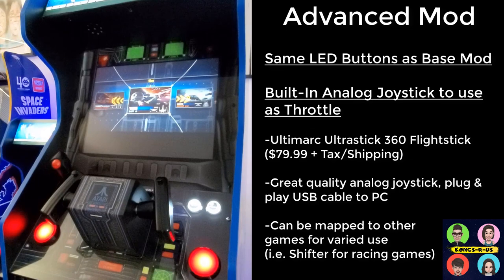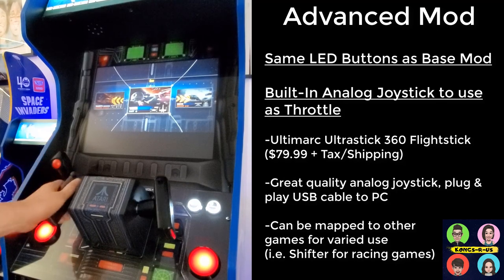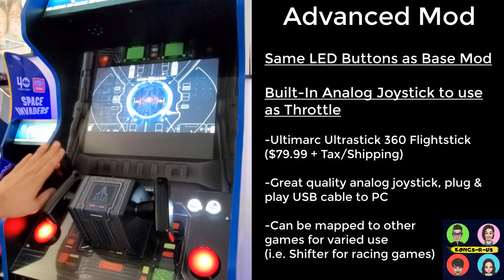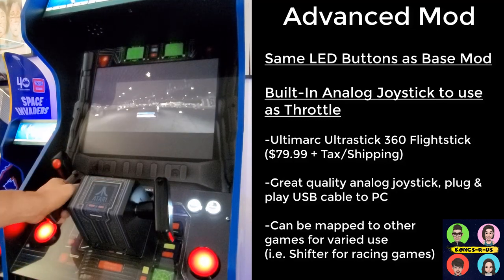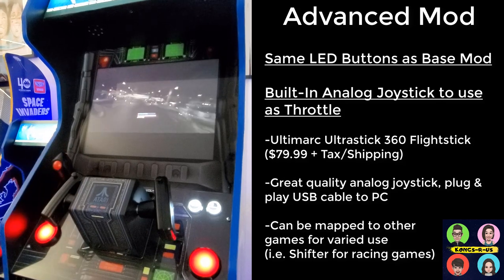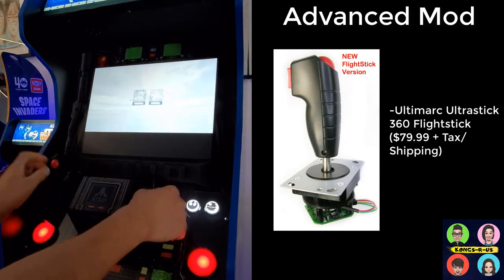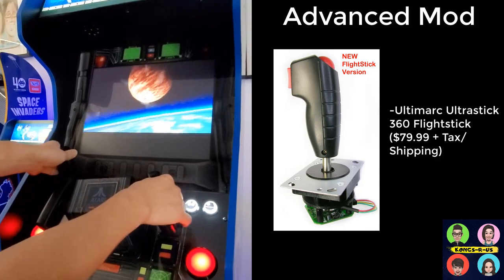This is my advanced control panel mod with four buttons, a start and coin, as well as an Ultra Stick 360 flight stick. The yoke handles navigation while this joystick is your dedicated throttle — you're using the analog stick for throttle and brake rather than buttons. Once we get started you'll see up, down, left, right motion with your throttle forward and brake motion.